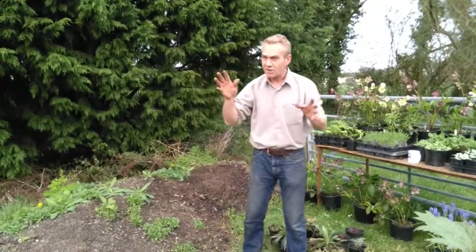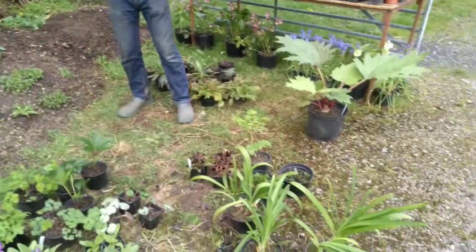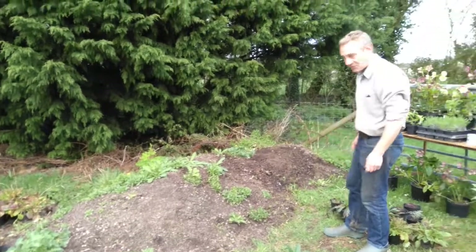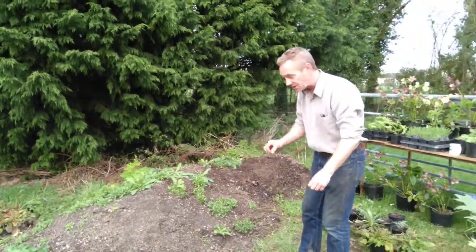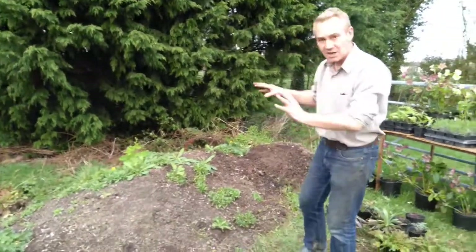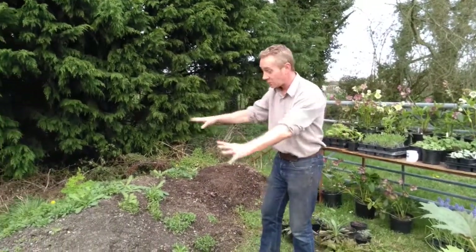You've also got to remember that you are an artist in this. This is your palette and this is your canvas. Now I've weeded out all the horrible weeds and I've left a few things that have self-seeded by themselves — I've got some aquilegia and stuff. That's how I do gardening. I like to leave stuff in if I like the look of it. But you might have a completely clear bed there.